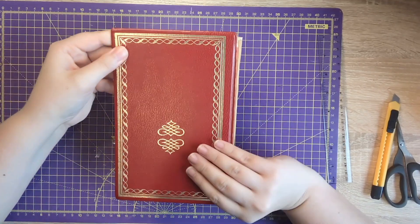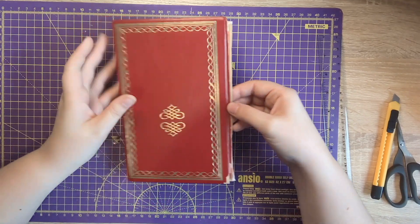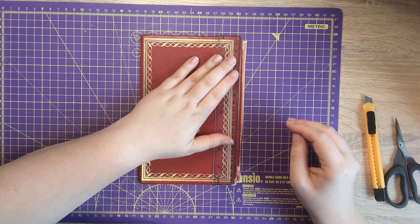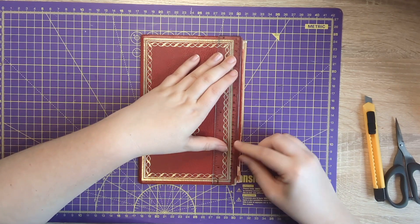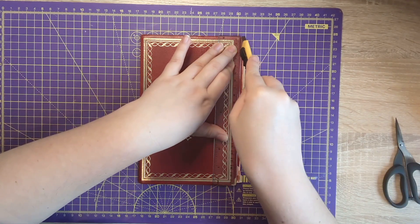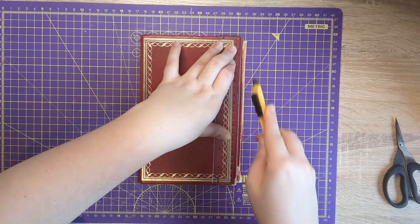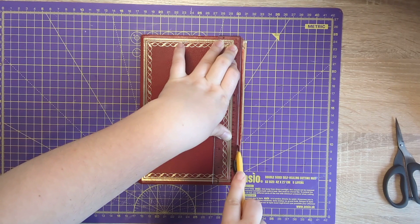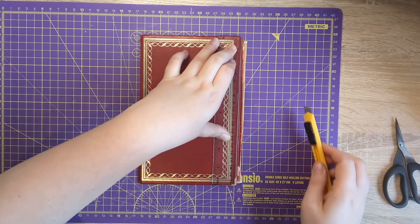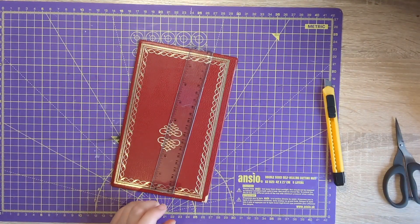First things first, we have the book cover and you might find that part of the spine is still there with it, so if you find that you just want to trim it off. You could use scissors and I've done that in the past and it works absolutely fine. For today I'm going to try a craft knife. I've just got my ruler and I'm just following the edge of where the book board naturally is. You'll need to push down quite hard or do it several times because there's quite a few layers to get through. There we go, and then that just comes away nice and cleanly, so we can throw that away.